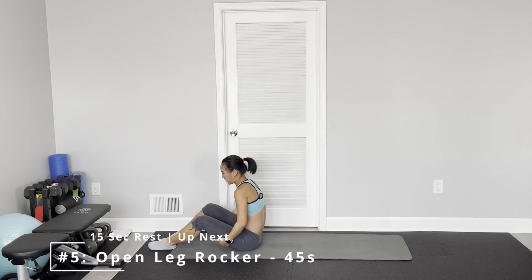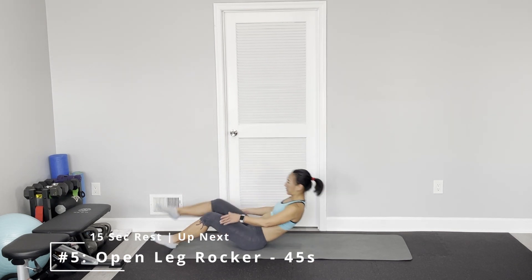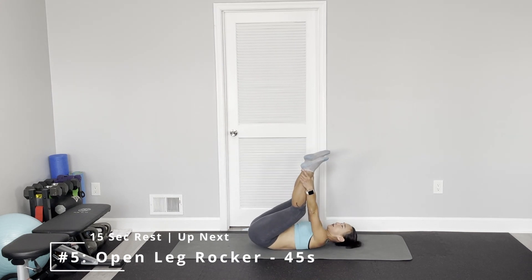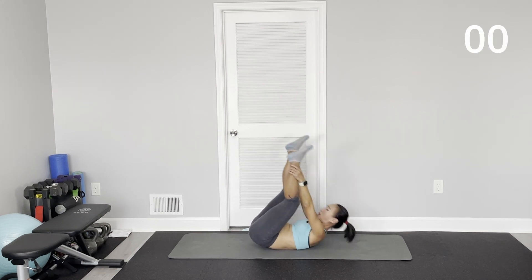Open leg rocker — put your hands on your ankles and bring your legs closely together, then rock it.